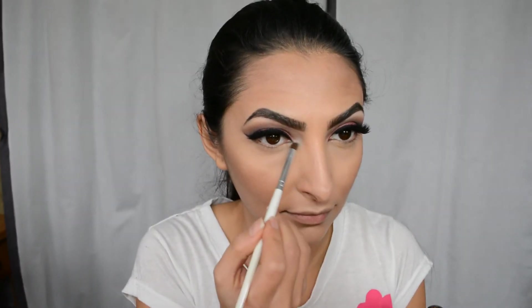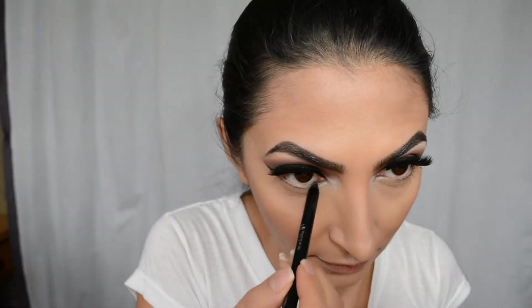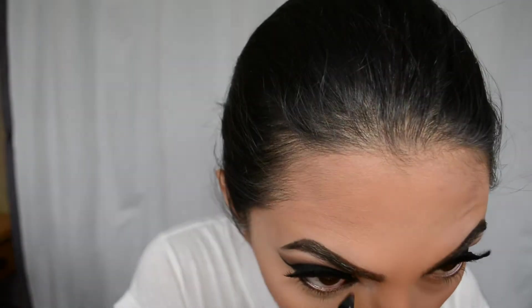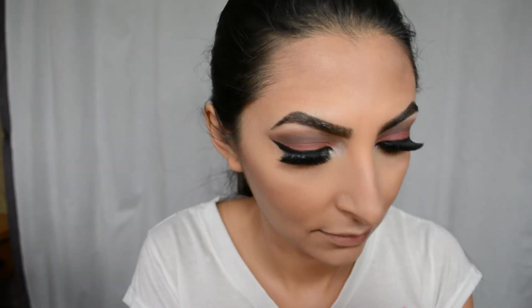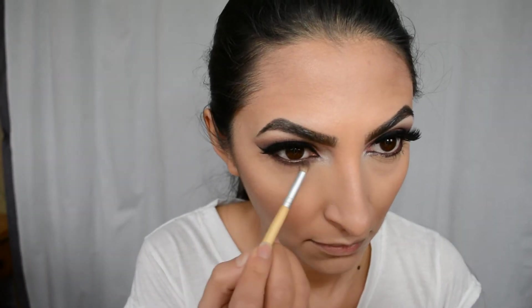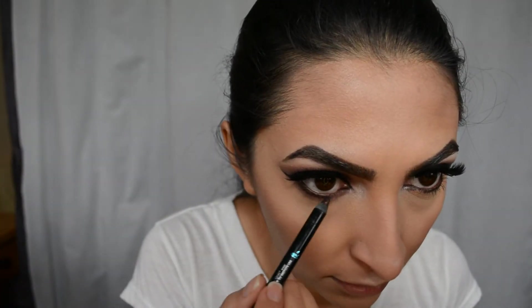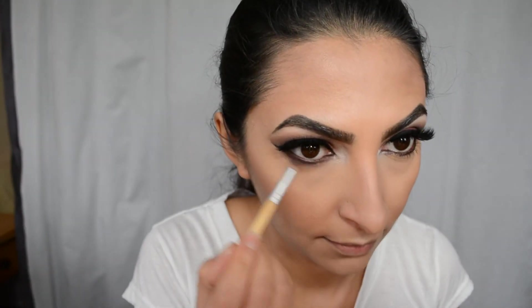I'm using Becca Opal highlighter in the inner corners of my eyes to make them look even brighter. Then I'm using Sephora Longwear eyeliner in chocolate brown in my waterline. I'm going to use a small blending brush dipped in my MAC eyeshadow to smoke out my bottom lash line, taking a little product at a time and blending slowly but surely. With this process you have to take your time — otherwise it won't look blended, it'll have harsh lines and just won't look attractive. Take your time and use a little product at a time.